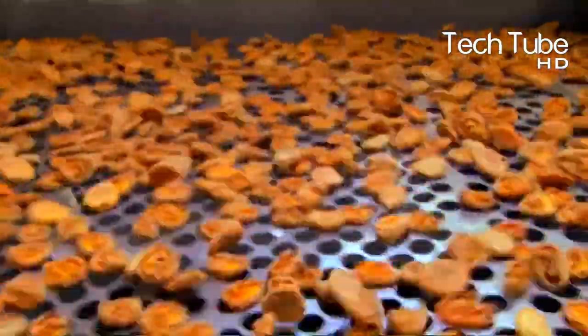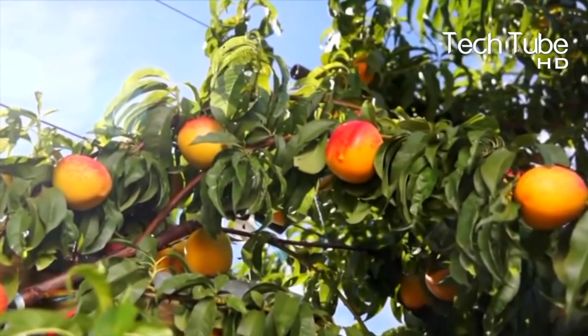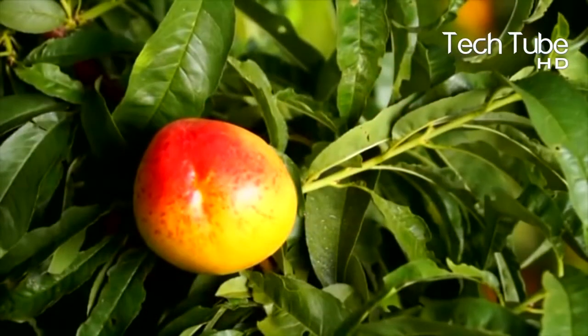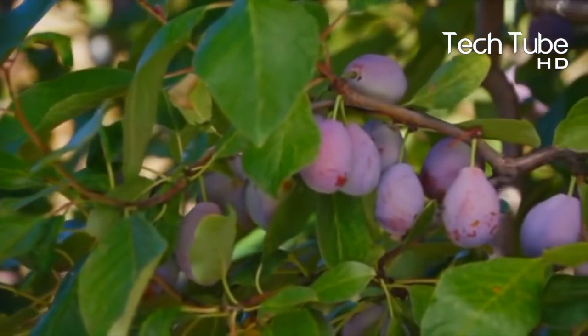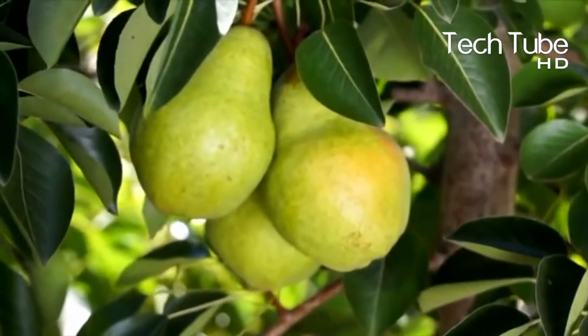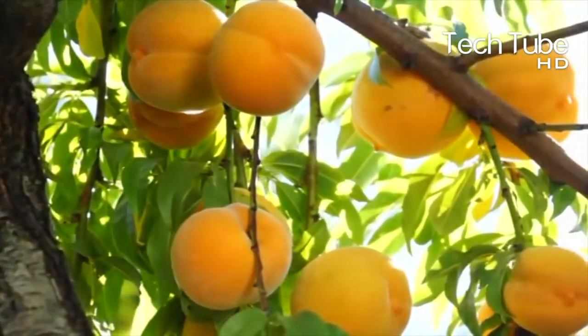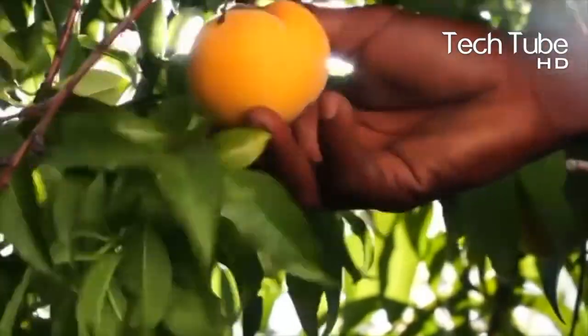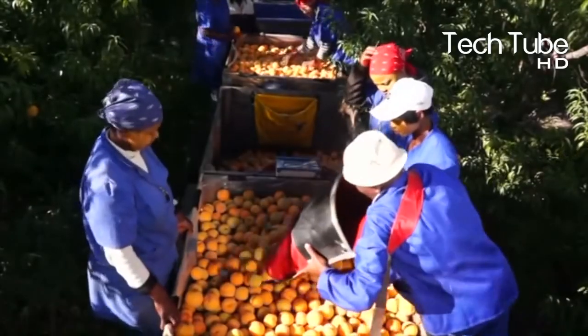Up next we'll be presenting the process of dry fruit making that we usually purchase from supermarkets and department stores. It takes very little time for workers to produce items based on dried fruits, because nature has already prepared and dried the fruit. All they require is to pluck the fruit and send it through a series of short processes at the factory.